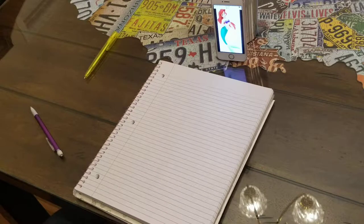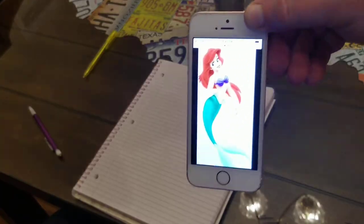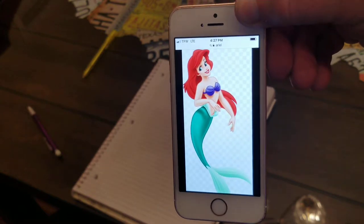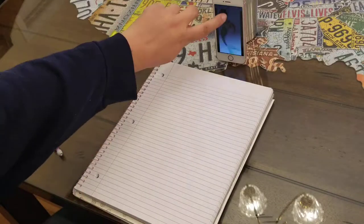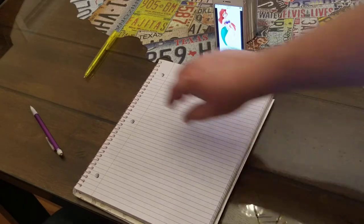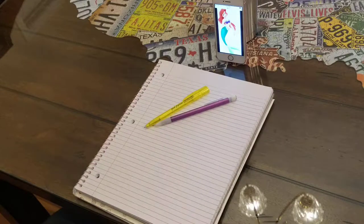Hey YouTube, got another video review for you today. Got a special guest today - she don't want to be seen on the camera, she's my girlfriend, she's really really shy. But she is going to be drawing the Little Mermaid. She's a really talented artist and she's drawn some stuff that totally amazes me. She uses nothing fancy - it's just regular notebook paper, a regular ink pen, and a regular mechanical pencil. No fancy materials. I'm gonna let her go ahead and get started.